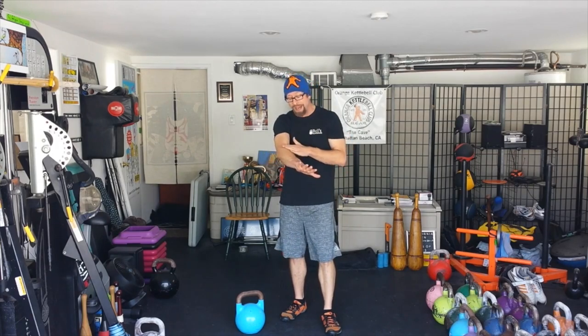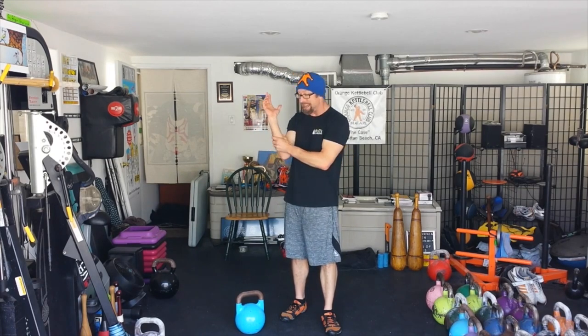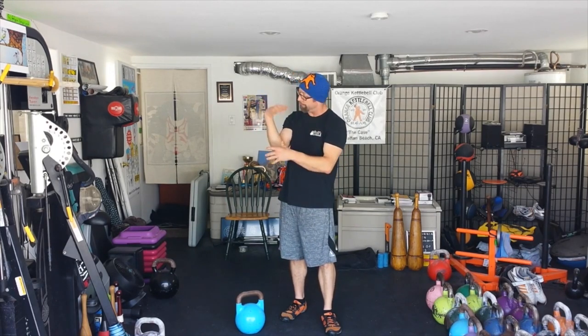Welcome to the Orange Kettlebell Club video blog, your spot for weekly wellness and kettlebell sport performance tips and reviews. Today we're going to be talking about proper hand insertion inside the window of the kettlebell, how to avoid pain on the back of the forearm, and how to conserve energy in the flexors on the inside of the forearm.